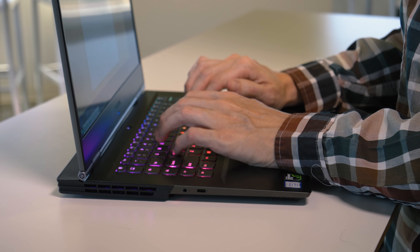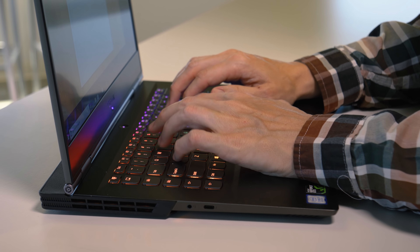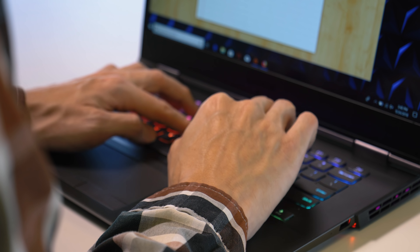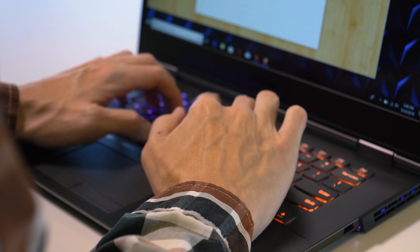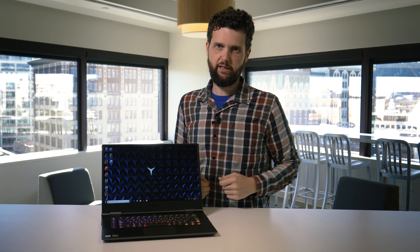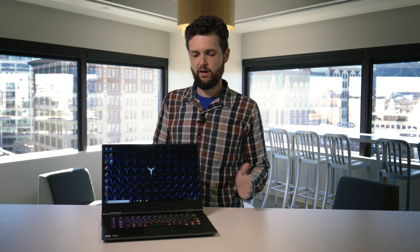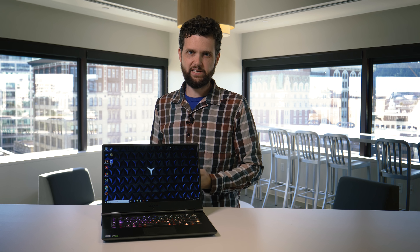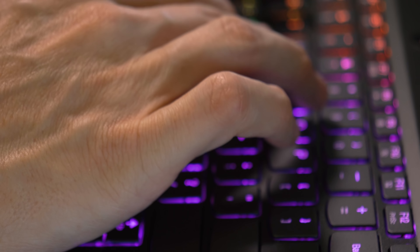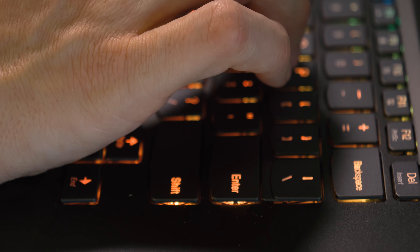One design point we didn't like so much is that the keyboard has sort of a weird offset. We noticed it feels a little strange if you go from another laptop to this one. There are some macro keys on the left side, and it seems like that slightly puts the keyboard off the center you would normally expect, so we had some typing problems at first. You do get used to it after a while, but if you go between computers frequently, it might bug you.